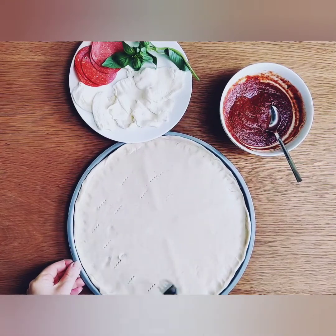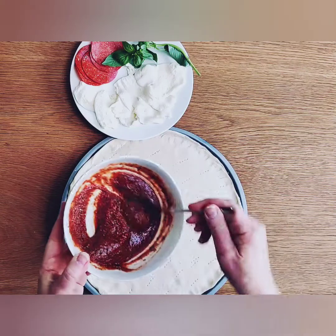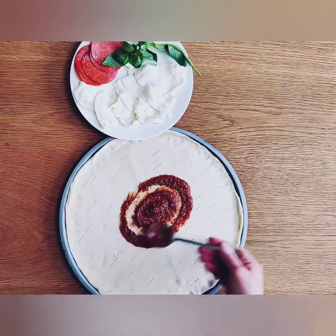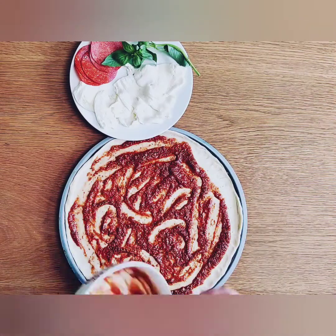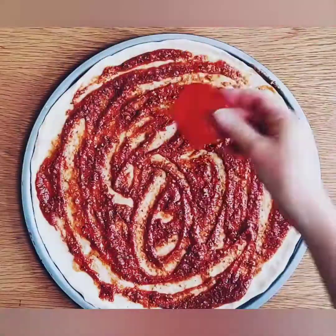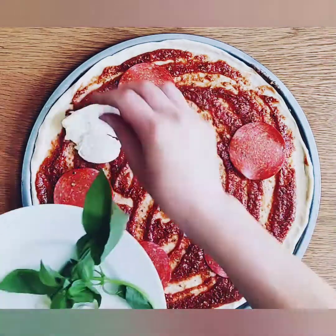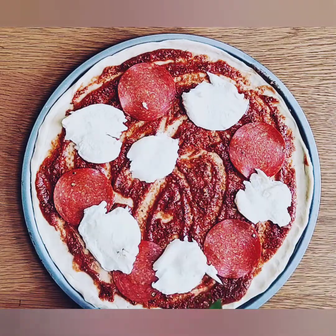Before adding the sauce, poke the pizza dough all over with a fork — this will help it to bake better. Then with the back of a spoon, spread the sauce over your pizza. I'm adding some pepperoni, some buffalo mozzarella, and a little basil, but you can add whatever toppings you desire.